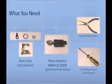To install the Ronis Key Lock, you will need all of the following tools and parts: a Number 2 Phillips Head Screwdriver, a pair of pliers, a 1-inch hole saw, and a hand drill. The Key Lock Kit, ordered from Eaton, includes: one self-adhesive external protective ring, one metal mounting bracket, two fiber retaining washers, and two M3 x 5 mm mounting screws.